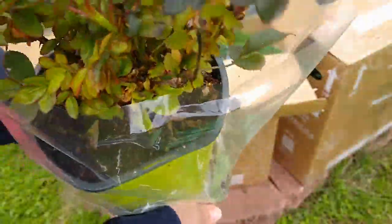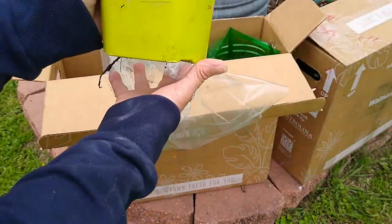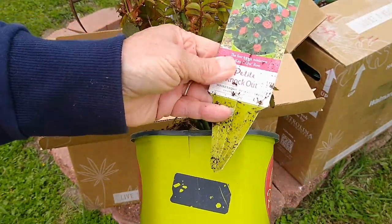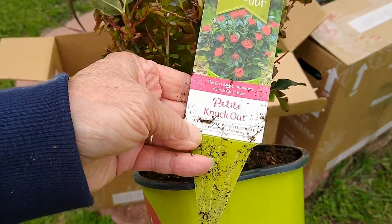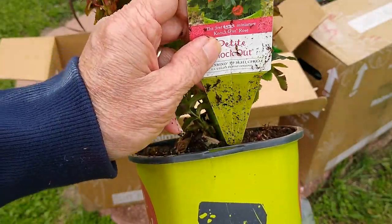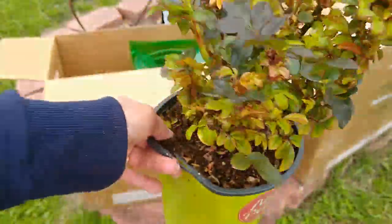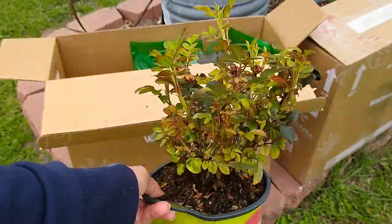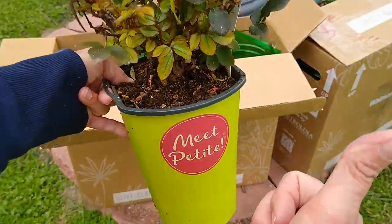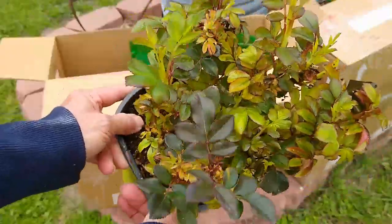This is really good, a good surprise. Very happy. So it's the petite knockout. These don't grow very big - they get about a foot and a half, maybe two feet tall, but they still have the red flowers just like the full-size knockout. Wonderful. I give you a thumbs up Walmart. You did a good job and I'm really impressed with the quality of the roses.